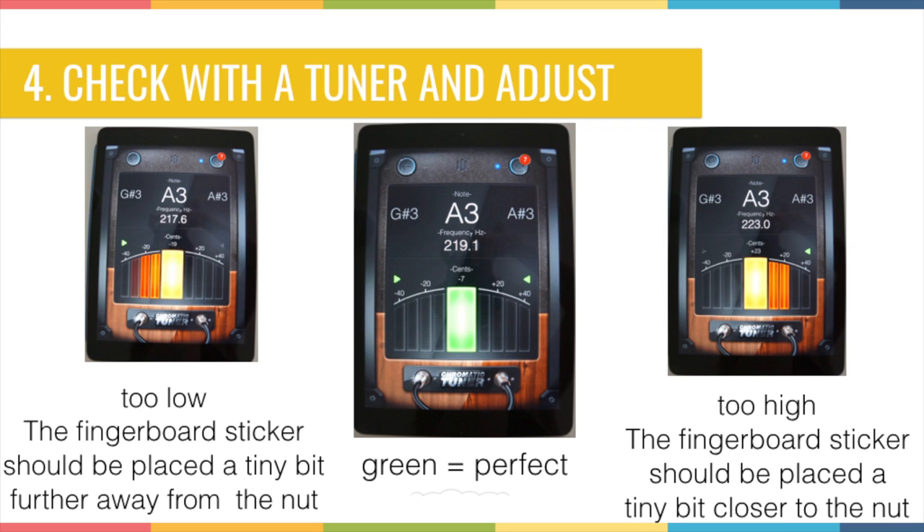If the pitch is too high, the arrow points to the right. In the right-side picture, you can see what happens when your sticker is too high — instead of a clean reading you see red on the right side of the center. This means the sticker should be moved a little closer to the scroll. Make sure not to move your stickers too much, because the violin is a very subtle instrument and a small change can alter the tone a lot.